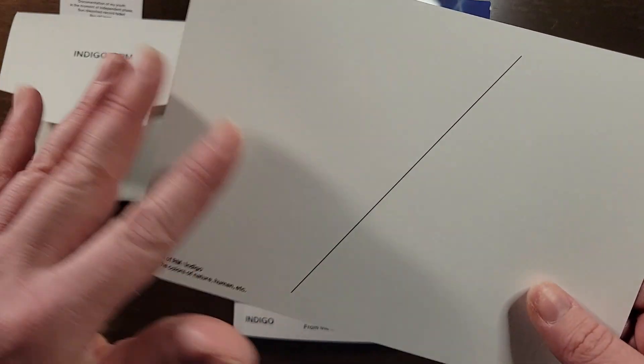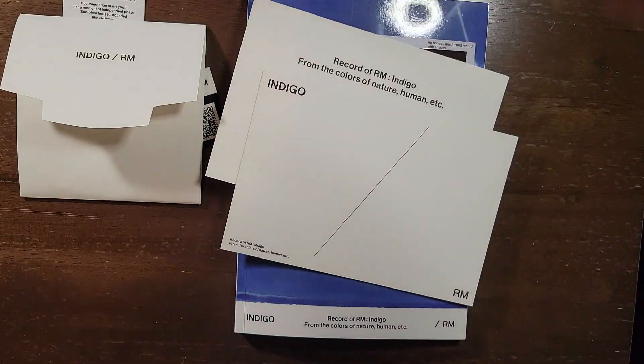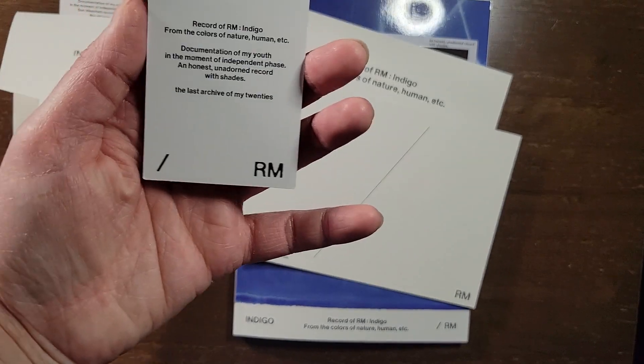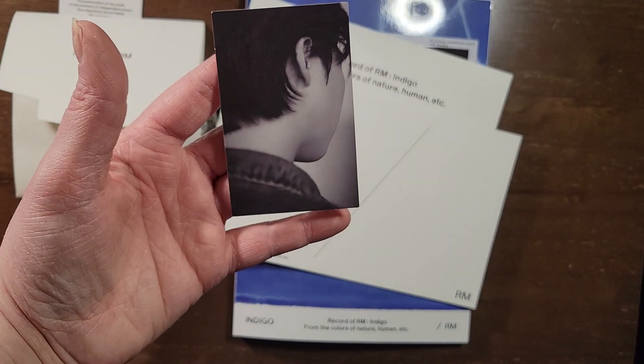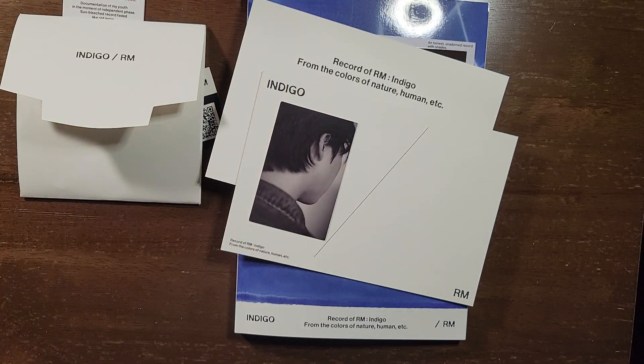Oh, it does say stuff on the back. They probably both say the same thing — oh, no. And the photocard. It's his head, like the side of the back of his head, kinda sorta. Alright, that is everything. Thank you for watching. Bye!